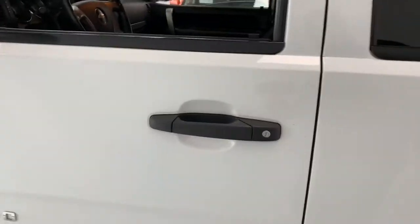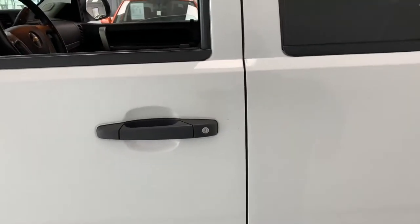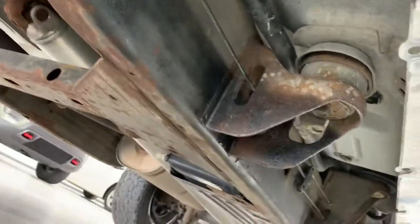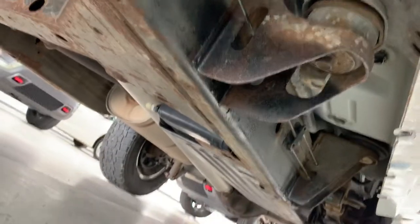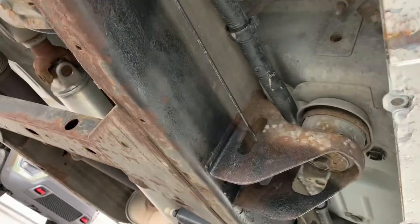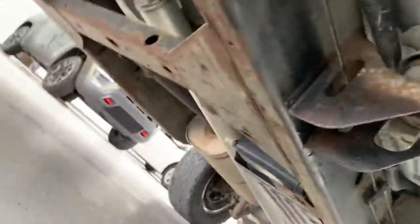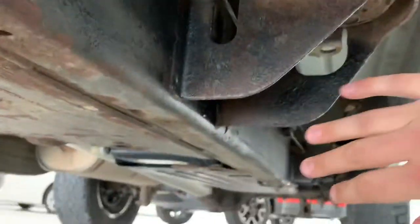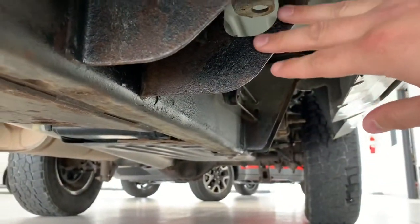The million dollar question everybody wants to know in a video on a 2011 truck from Pennsylvania is: what's the frame look like? I'm going to get down here on the ground and give you a quick look at the frame. It is not perfect, but it is pretty darn clean. There's cosmetic rust — you can see that on the rails — but there's nothing serious at all. It's all a pretty clean looking frame for a 2011 from Pennsylvania.